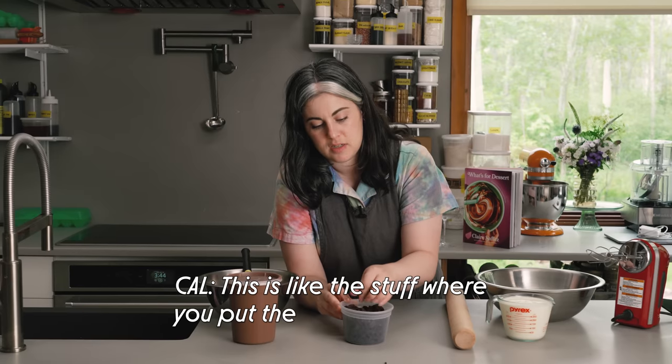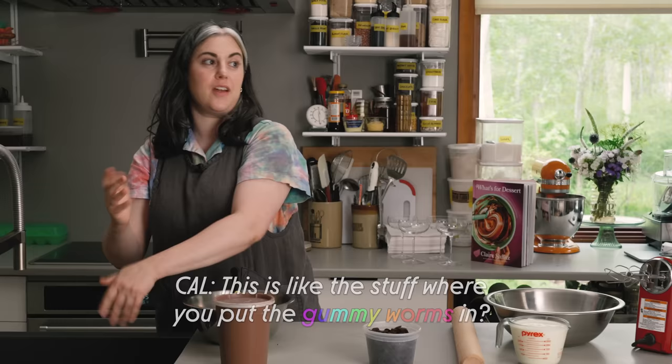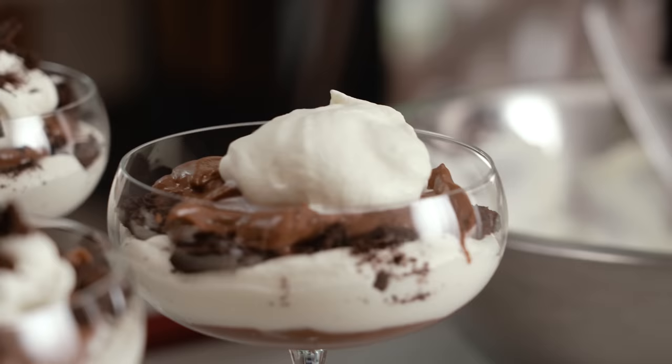This is like the stuff where you put the gummy worms in, like the dirt. This would be a fun thing to do if you were making this for kids. You could do like a dirt with little gummy worms coming out. Not that that's my thing.